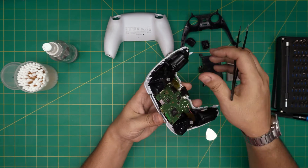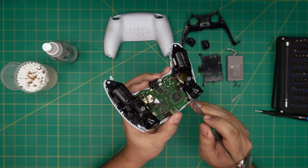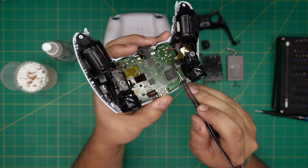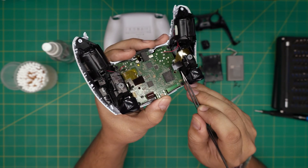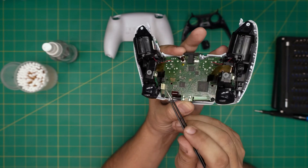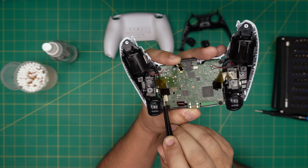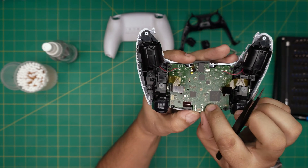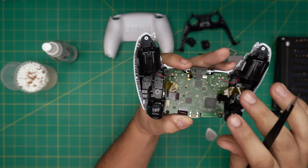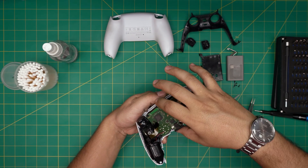Now to remove the board — it's not going to come out easily because there are tiny triggers holding it. Push them to the side. You can see the trigger right there; push it backward while pushing the board upward with your thumb. There's also a trigger right beside the battery jack — push those back and the flex cable should come up and the board should come out pretty easily.